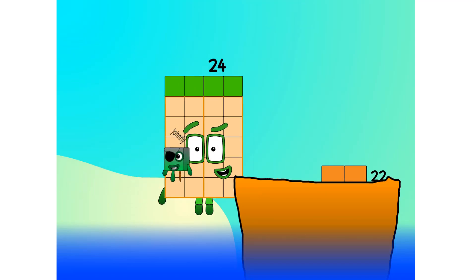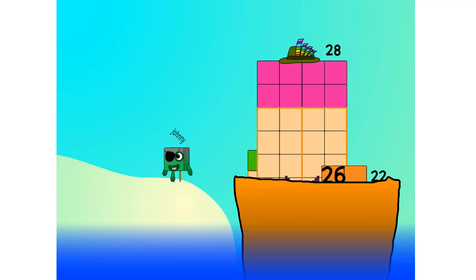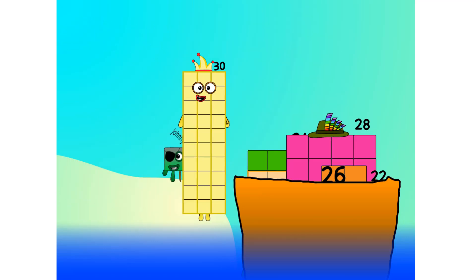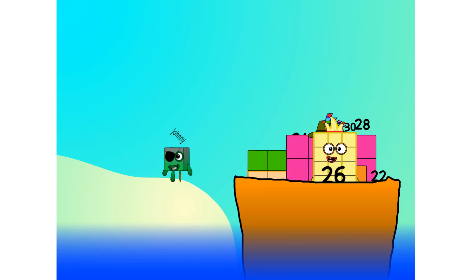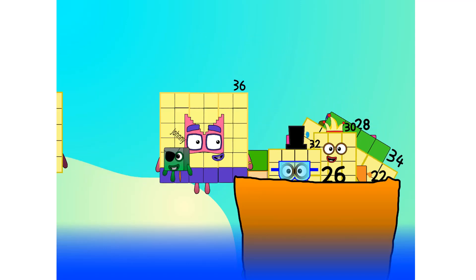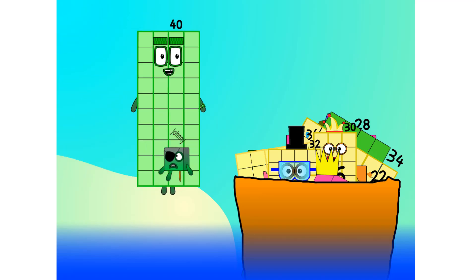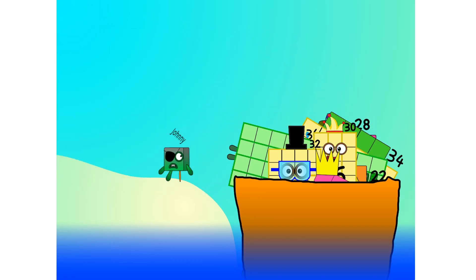Into the boat: 11, 12, step lively, 13, 14, 15, move along, move along, 16, 17, 18, 19, 20! Blow me down, to 20!